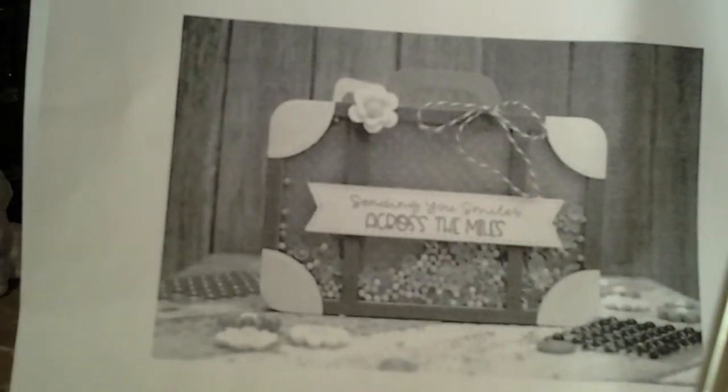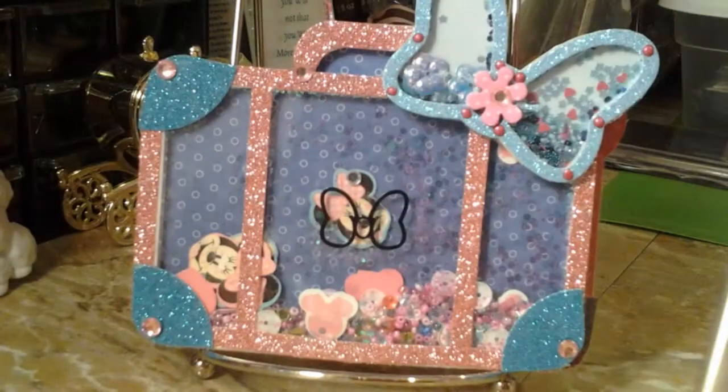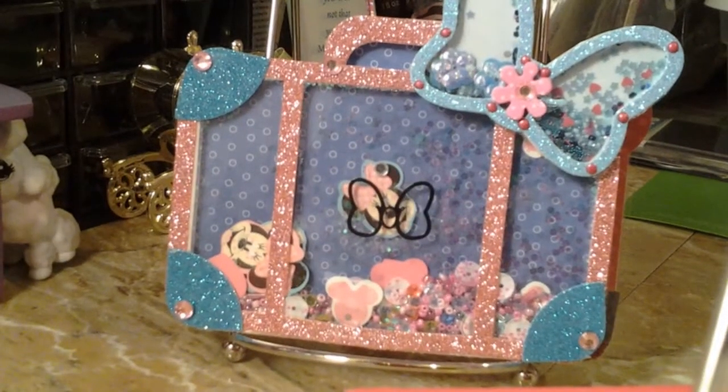Both products are actually Queen & Company — the luggage shaker die, and here's the die right here. It's actually a set, so you know pretty much what the set comes with, minus the shaker stuff. I think it came with some paper but I'm not 100% sure, but if you go on to their website they have a list of what's included in the shaker suitcase die.